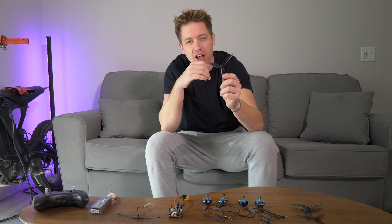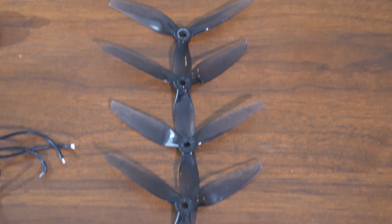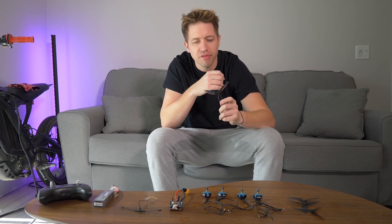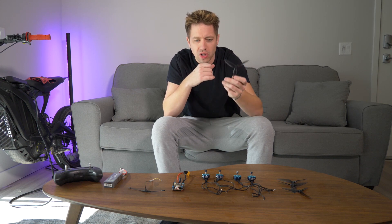First, let's talk about propellers. Now these are five-inch propellers. You can get different sizes — three inch, ten inch, twenty inch, and maybe even more in the future. Make sure you get the right size for whatever drone you're building. The smaller the drone, the smaller the blades, because you don't want them colliding with components.